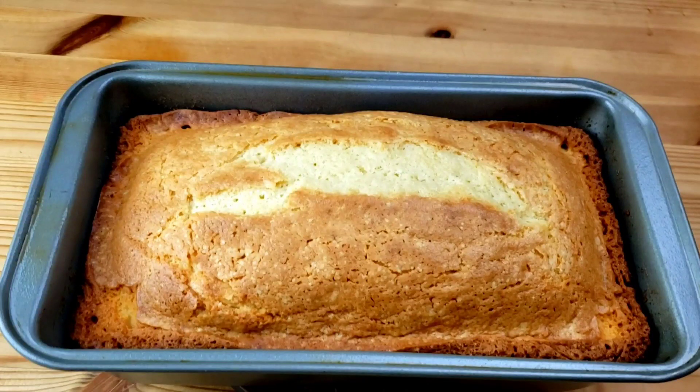Hello everybody, this is Wii from Mama Wii's Kitchen. I hope you're having a great day today, guys. I'm going to show you how to make this delicious, simple vanilla pound cake. This recipe, guys, is so easy to make.